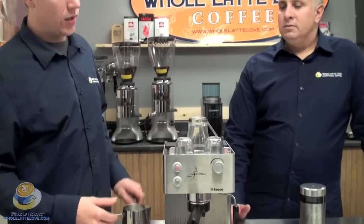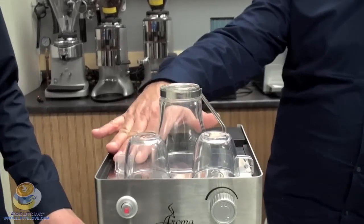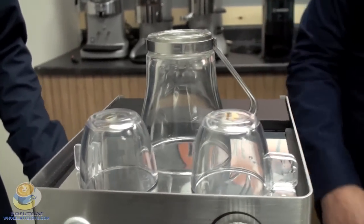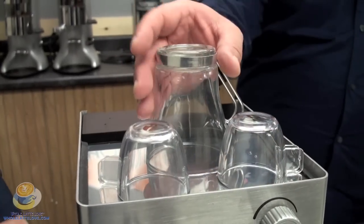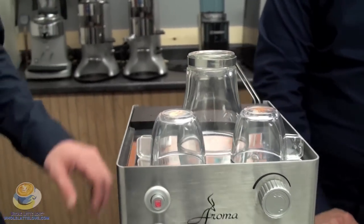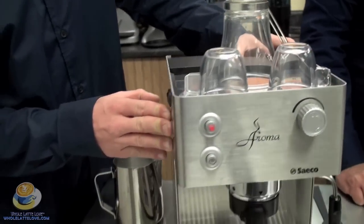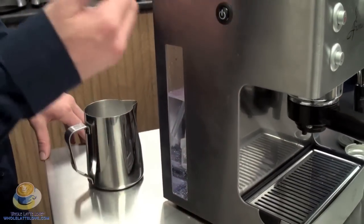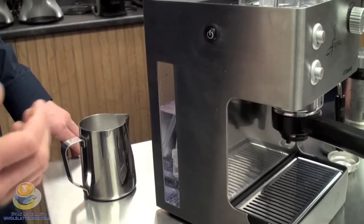Up top you have the cup warmer to keep your cups nice and warm. The nice thing about this cup warmer is that, for a passive cup warmer, it actually has quite a bit of heat, so it does a nice job of preheating your glasses and cups. On the side you can see the water level so you know when you need to refill. The machine is wrapped in stainless steel, which makes a really nice finish.